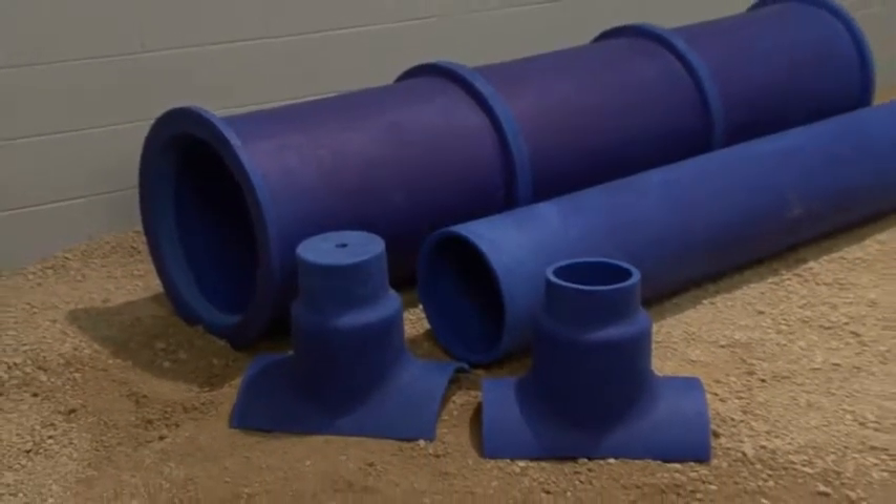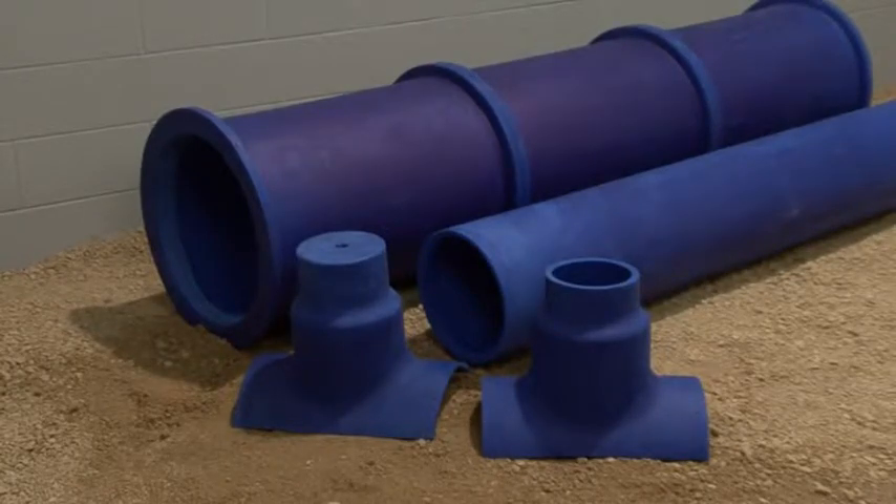These saddles, both offset and side, can be installed on both flanged and non-flanged duct.